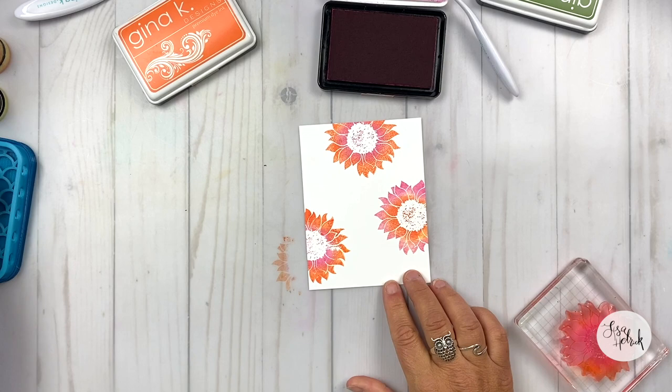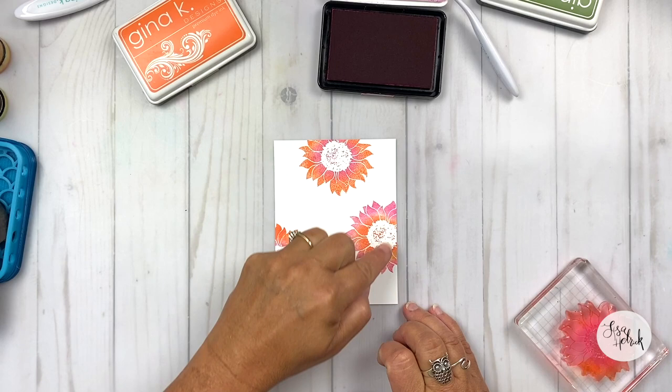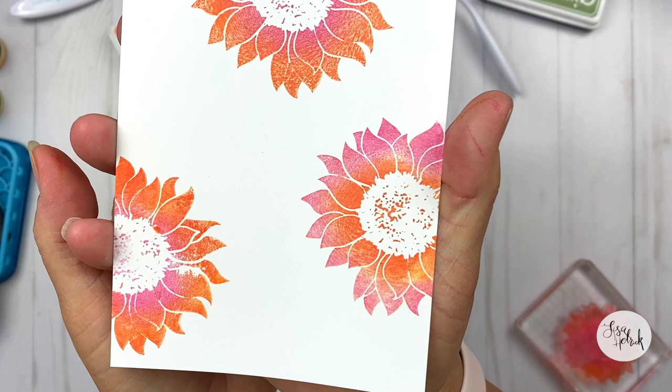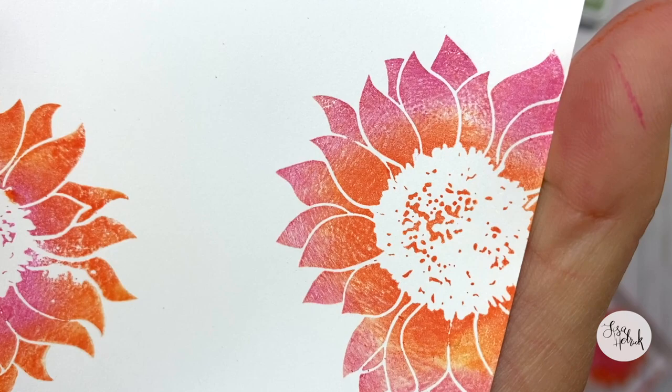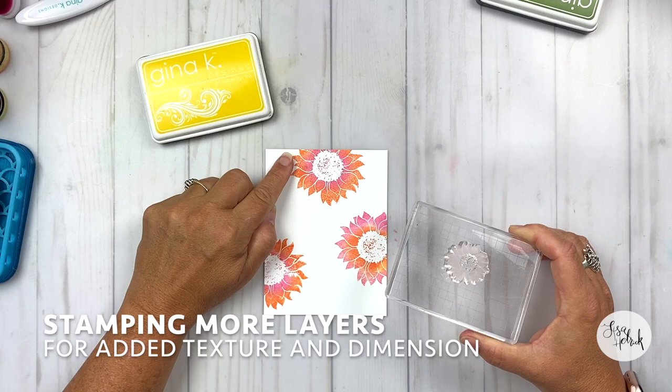Now let's take a look at the colors. We've got all three on here. I've used the same technique, but the ink application is a little bit different using the same blending tools. Look at all the texture — as I pull it close, you get a different kind of texture in each petal. This technique can work with any solid stamp in your stash.